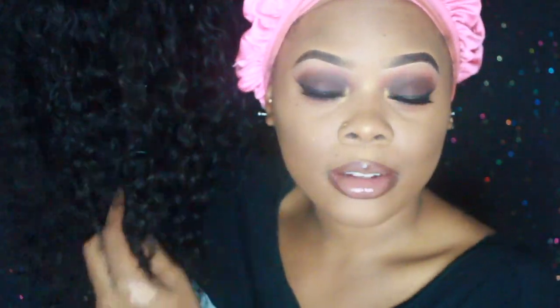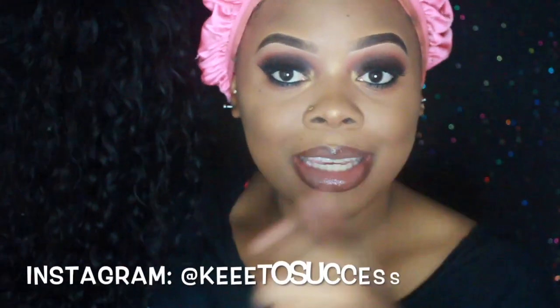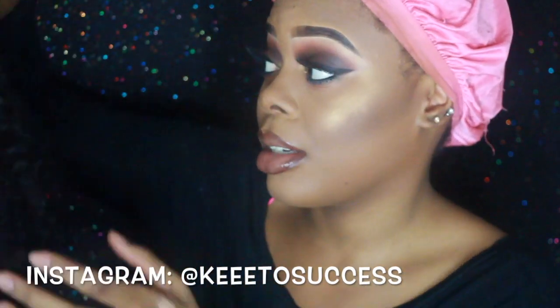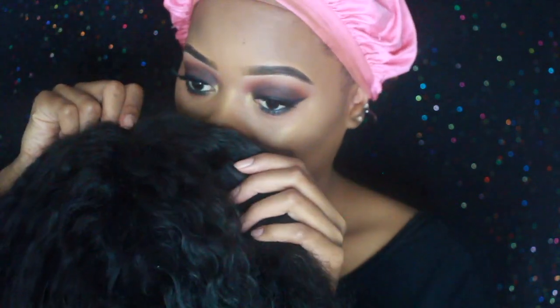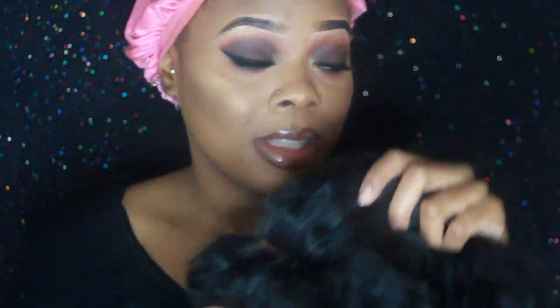It is a curly wig. I just got this one made and my hairstylist is the bomb — key to success. She's amazing. This is her hair too. Her hair is the best hair I've ever had. I've only tried a few curly hairs but this is from her. I'll put the link down below. When I tell you the curly hair is so soft — she makes all my wigs, colors them, and she does amazing. Like she's the goat.